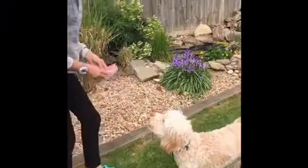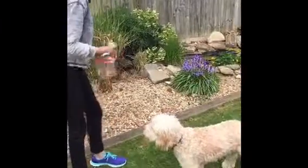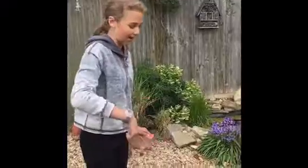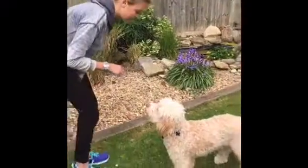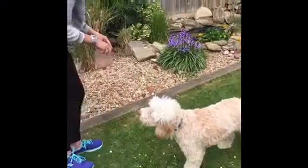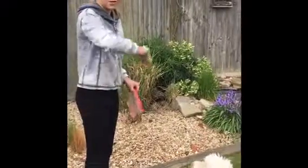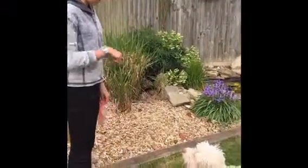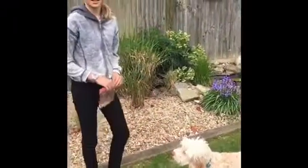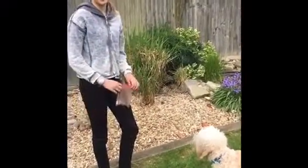Keep doing that and he will automatically think when you say 'spin' and do the hand signal, he'll spin. Then once you keep doing it, you don't have to go around his head — just say 'Buster, spin.' It didn't take too long; Jess did it in like 20 minutes. Just keep practicing and your dog will get it.